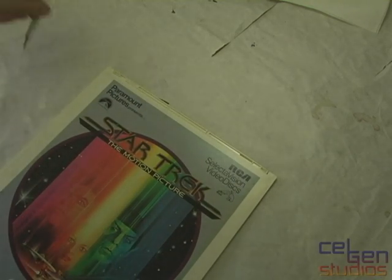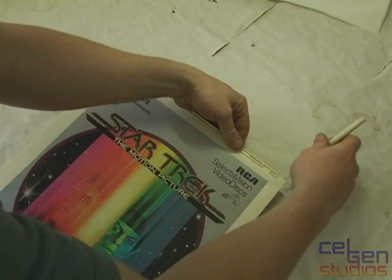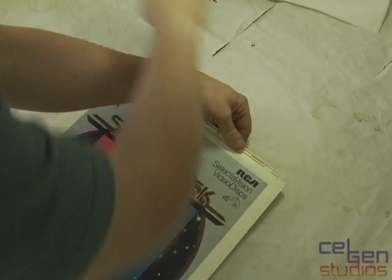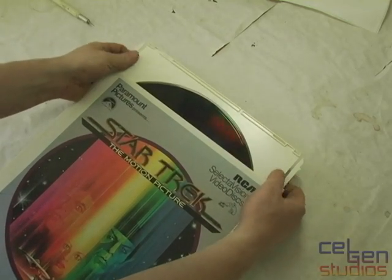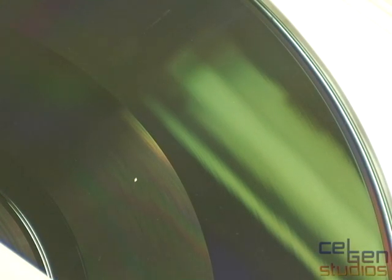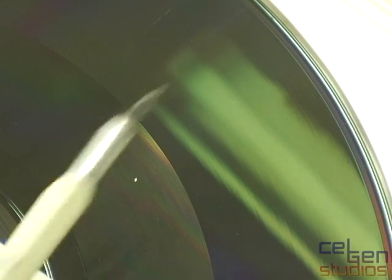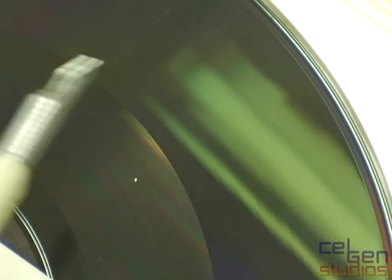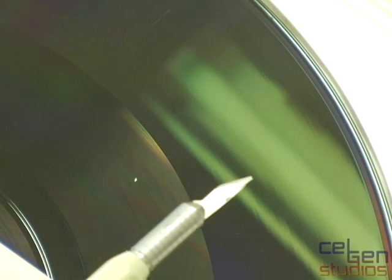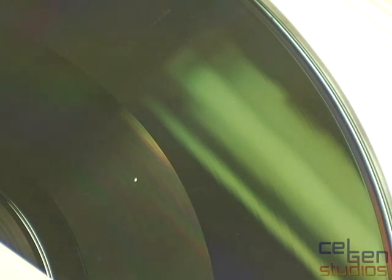Now here is a CED that is in much better condition — and not simply because it's a Star Trek movie that's never been played. This one has been played a number of times in a store. We bypass the interlock and slide it out. This disc is in absolutely pristine condition — maybe a little bit of dirt, but no signs of scratches anywhere on the disc surface. You can almost see the groove density; it's still very, very fine. This disc, when put into a CED player, will play absolutely fine.